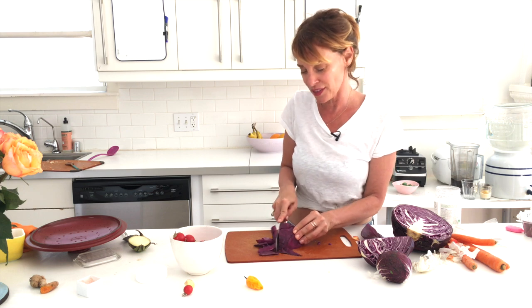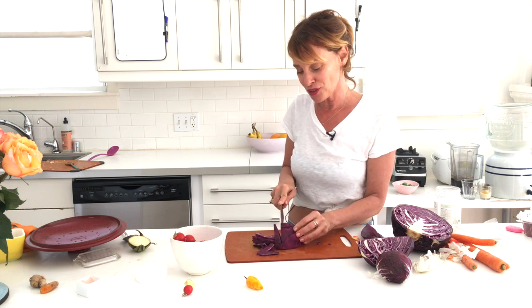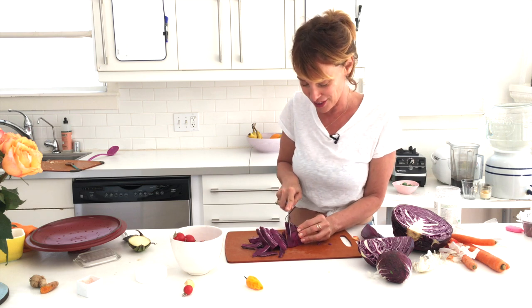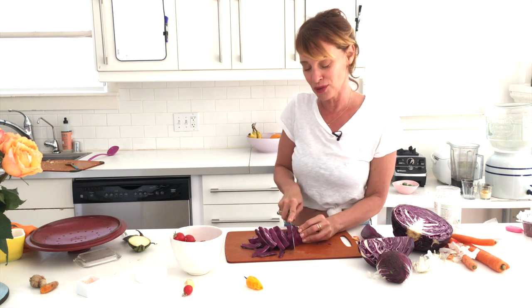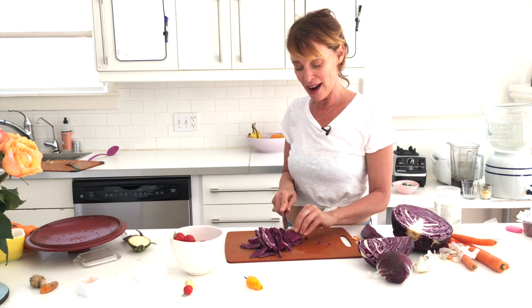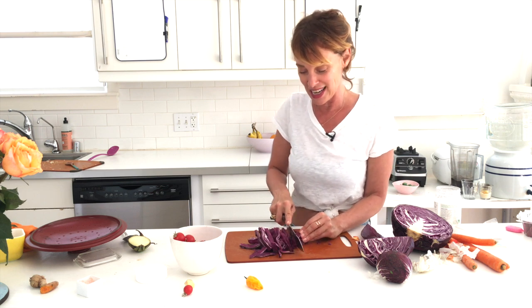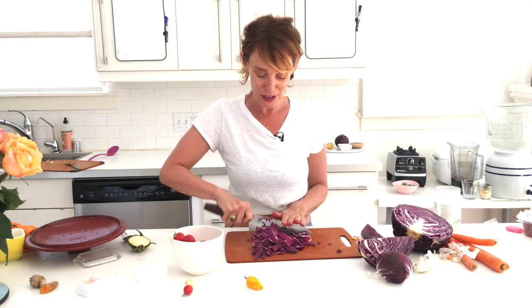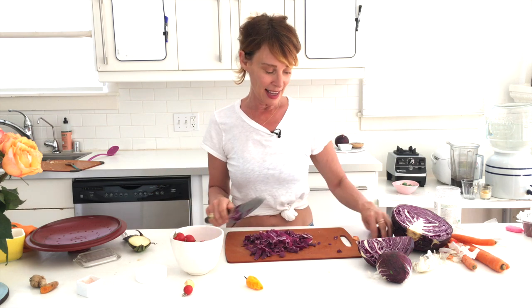Keep an eye on the stove. Most of you know I was raw — almost 100% raw — for 11 years. Then I went to London raw, then to Paris semi-raw, then to India where I definitely ate cooked food, and I came home having so much fun with the spices.